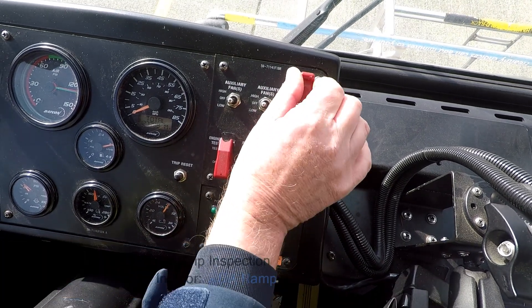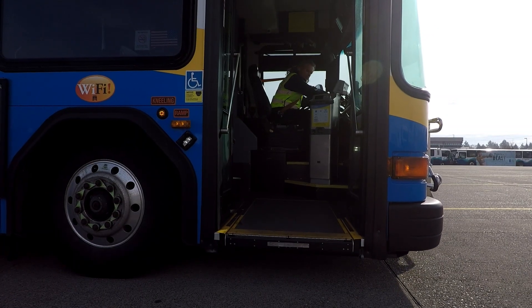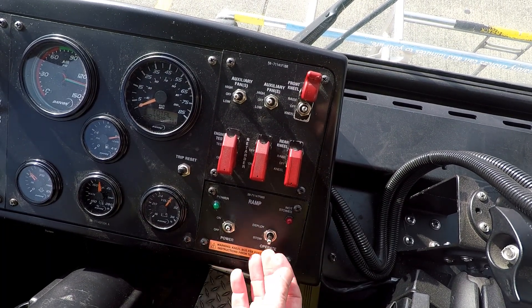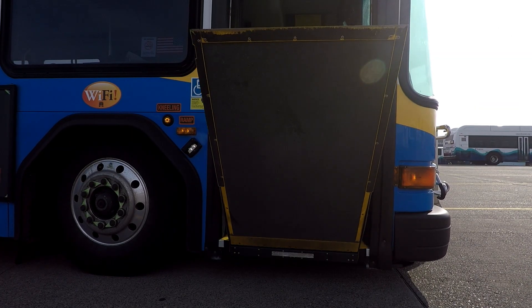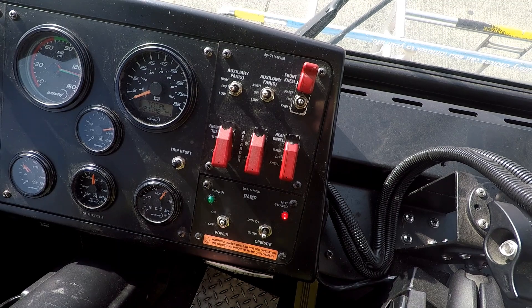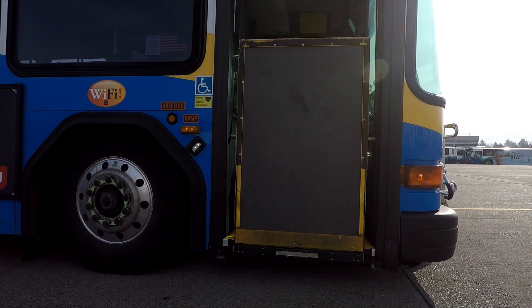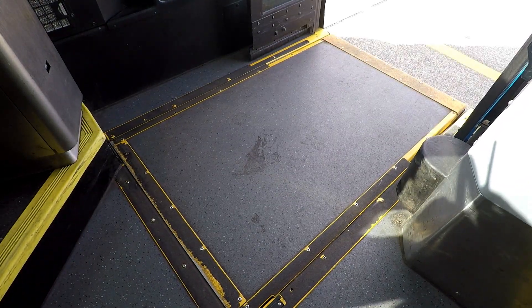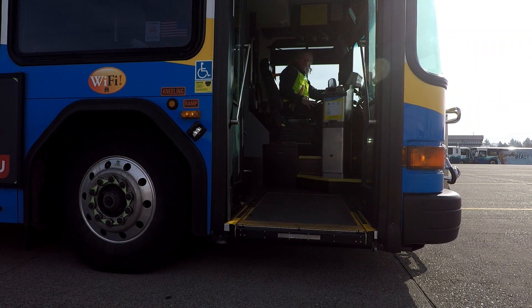I'm going to go ahead and check that my wheelchair ramp will deploy and stow properly. First, I want to kneel the coach — and we're kneeling. I'll power up my ramp and now I'm going to put it to deploy. Check and make sure no buses are coming up alongside of us. Hold that and let it deploy all the way out — that looks good. Now I'm going to go ahead and stow it. Push down for stow, and watch that it will stow properly and securely latch. There it is. Now lift power off, and we're going to raise our coach back up.